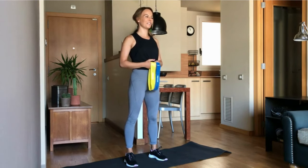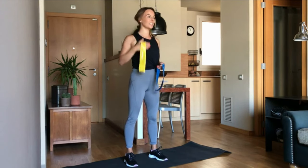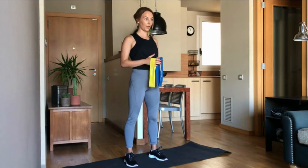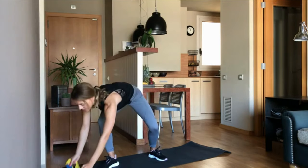Hi guys, I'm Lina for FX. I brought you a heavy booty and ab workout for today. I choose a light intensity band for the warm-up, and later for the workout I will take a medium to heavy intensity band. Before we start, prepare your mat and get on some shoes, then take the heavy band to the side.